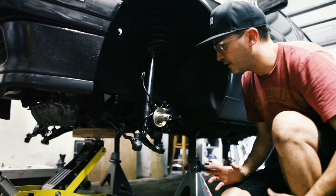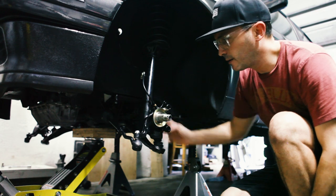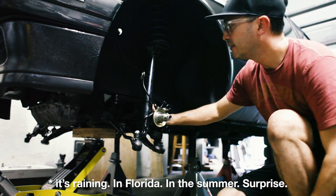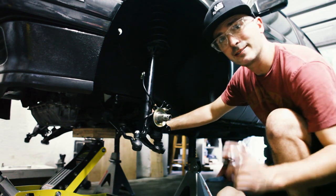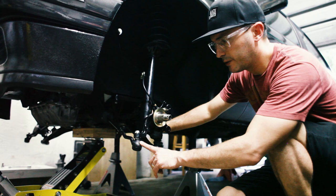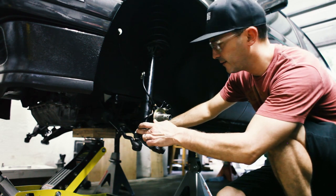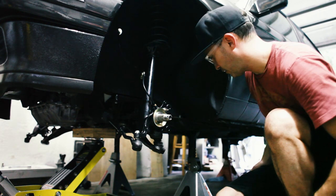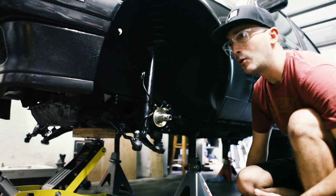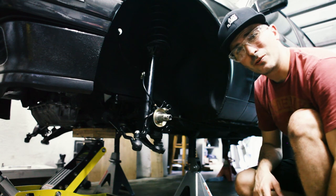I've got everything hooked up now — sway bar, steering links, control arm, sway bar end links — everything's hooked up but not tightened or torqued, because obviously these ball joints are a pain to get off once you've tightened them down. And I still have to put on the control arm bushings, which I've misplaced at the moment. We're going to do that right now.